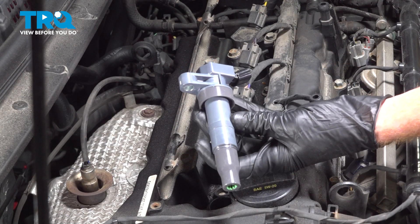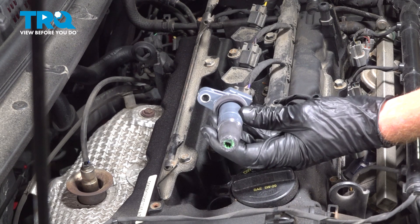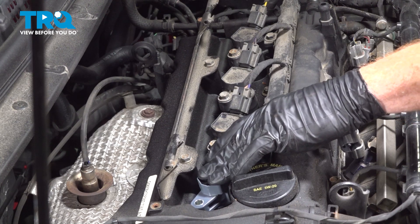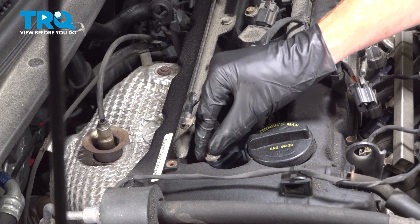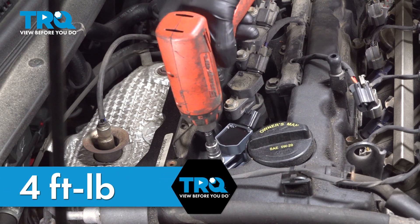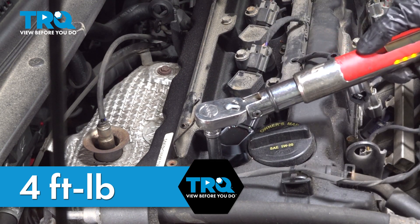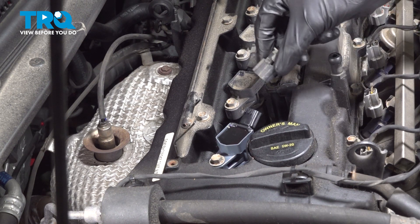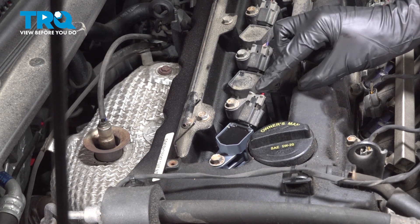Now it's time to install our ignition coil. We'll have a look down along the area that goes onto the spark plug — it's a good idea to use a small amount of dielectric lubricant in this area. Slide this right down on there. We can install our mounting bolt and snug it — the torque for it is 4 foot pounds. Continue on with your electrical connector: press that in, listen for the click, give it a light tug, and lock it down.